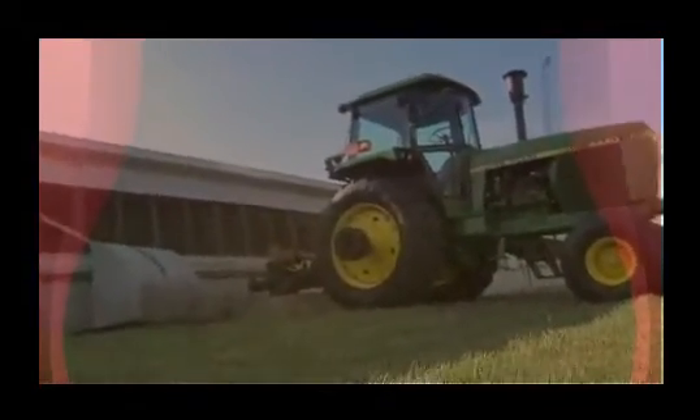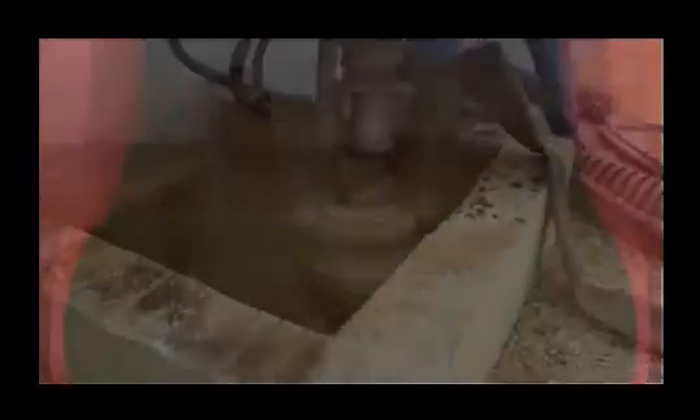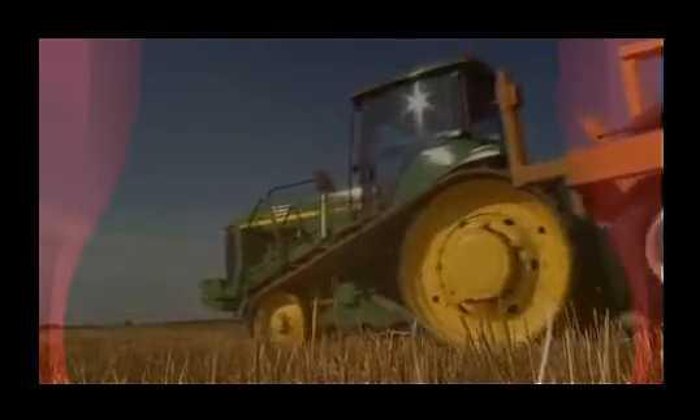When we get done agitating in the hole that we're going to pump up with the pump, we move the agitator to a different location in the building, and then at that point we set our pump into the hole for the pump-out procedure. We hook it up, make all of our connections, and we're ready to go within an hour, usually, of pulling in.